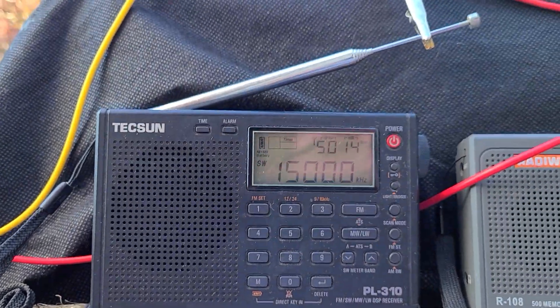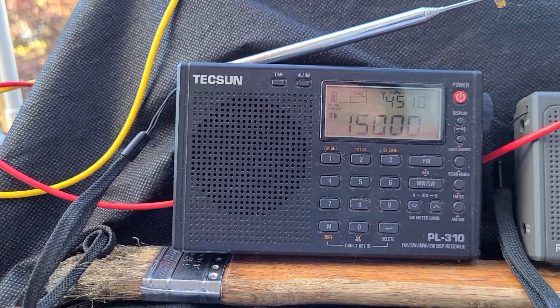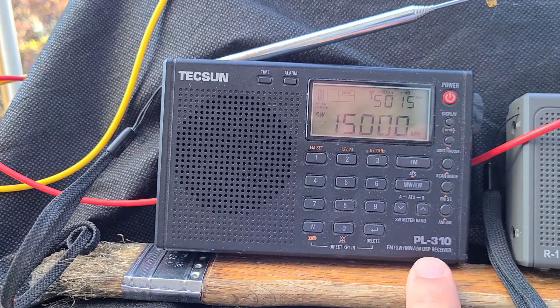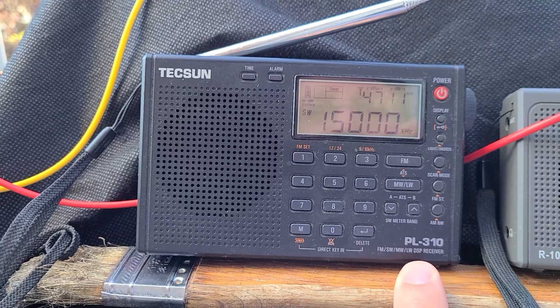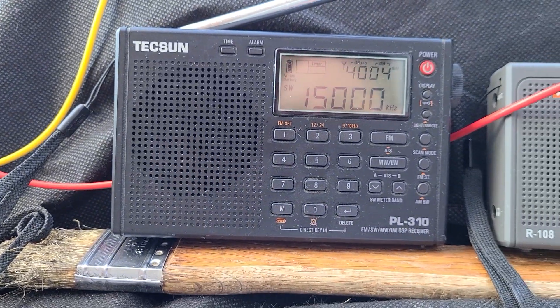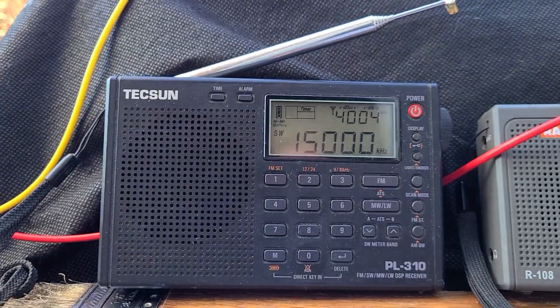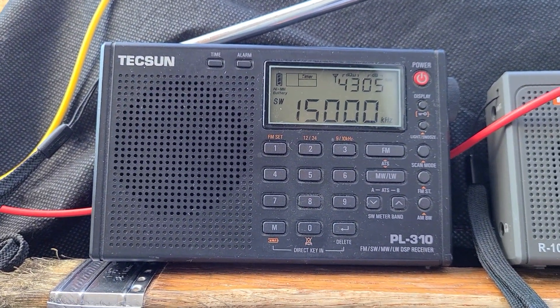I thought it would be fun to use some of the old ones, especially two that I haven't used in a while. One I haven't used in a long time is the Tecsun PL-310 — it doesn't have single sideband. This is one of the first small portables from Tecsun that I purchased, so it's going to be fun to tune around with and compare with others.